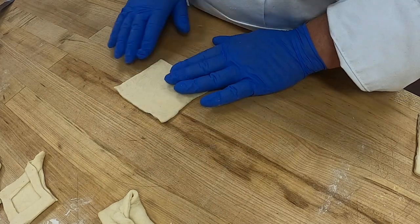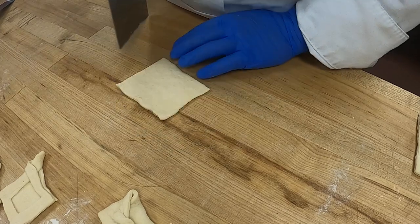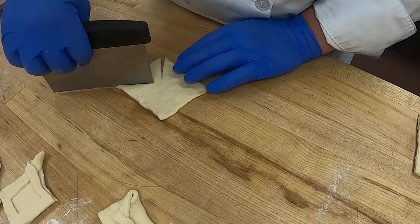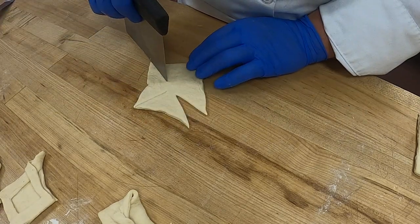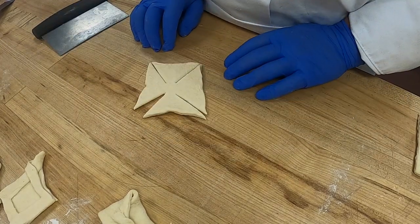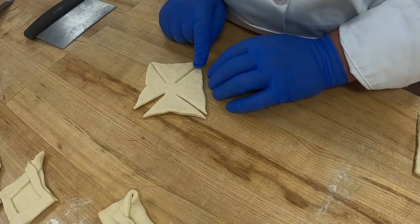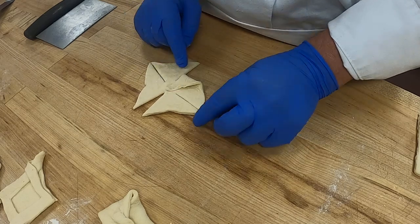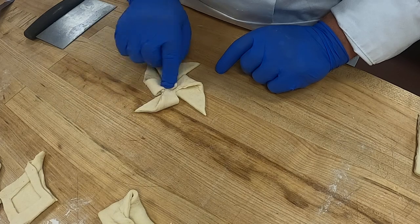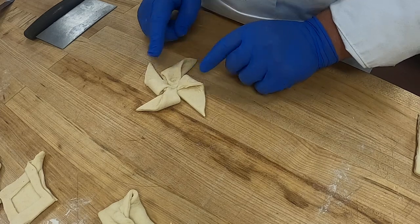Here are our pinwheels. Pinwheels are very easy — you're going to cut each corner to the center. You can see how that looks. Every right corner you're going to bring to the center: one, two, three, four. There's your pinwheel.